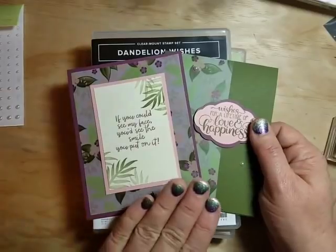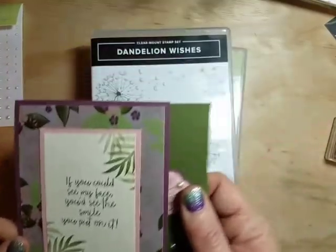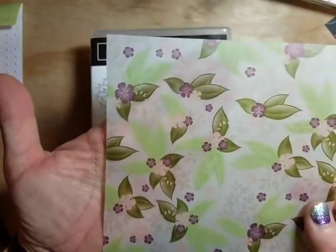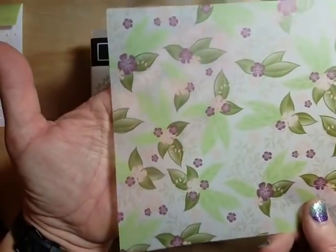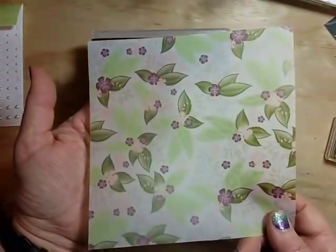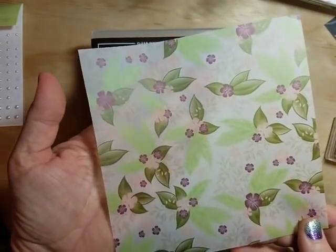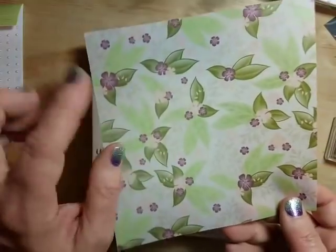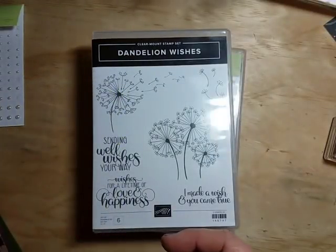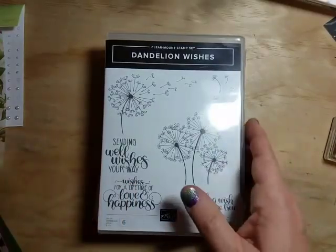Today we're going to make two cards using the Floral Romance paper. It has some beautiful pieces of vellum in there. There's also the normal designer series paper, which is very beautiful as well, but we've got some specialty paper in there too. You get two 12 by 12 sheets of this paper — gorgeous — and we're going to play with that vellum today.